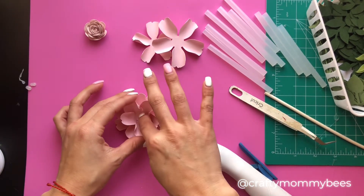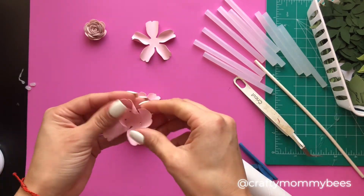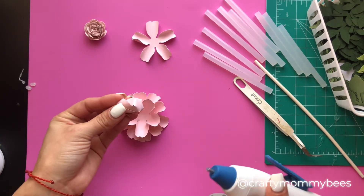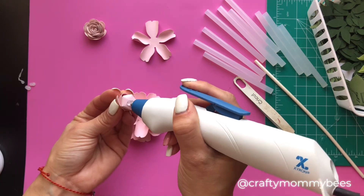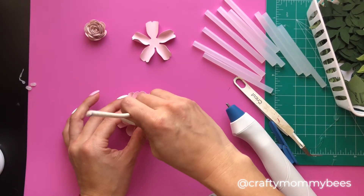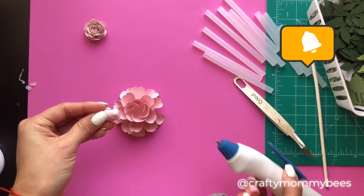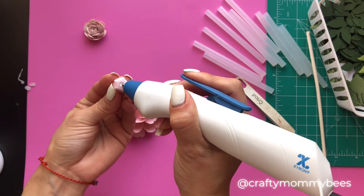If you guys have any questions, please leave a comment down below — I will answer them the best I can. If you guys have tried this glue pen out, please let me know; I would love to hear what you think. I hope you guys enjoyed this video, and for more videos like this please give us a thumbs up, subscribe if you haven't, and turn on notifications so you don't miss out. I'll see you guys in the next video!